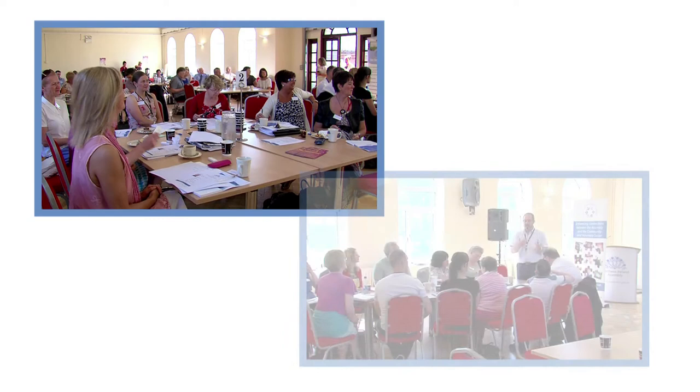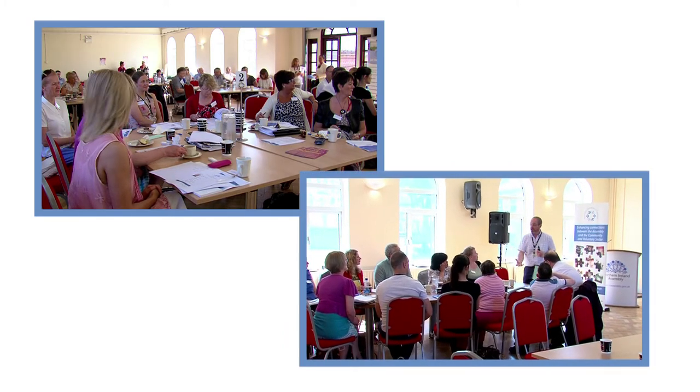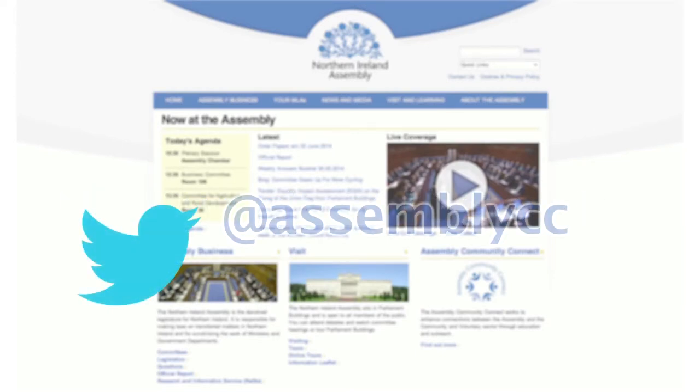If you would like to learn more about the work of Assembly Community Connect and sign up for training programmes, you can find further information on our website. You can also keep up to date on all our upcoming events by following us on Twitter. Thank you.